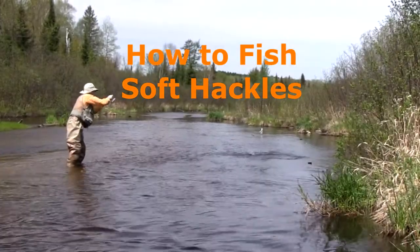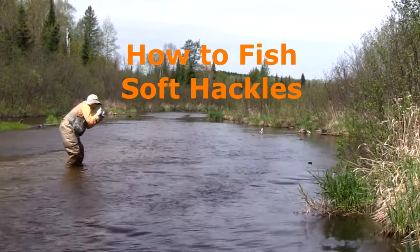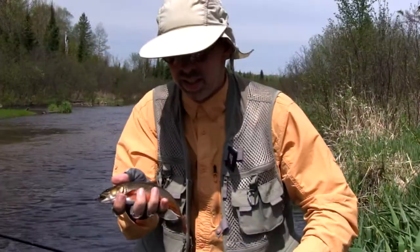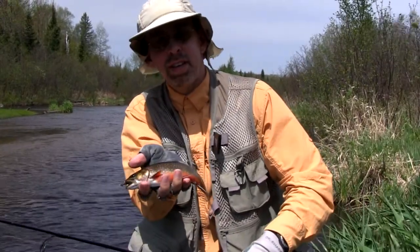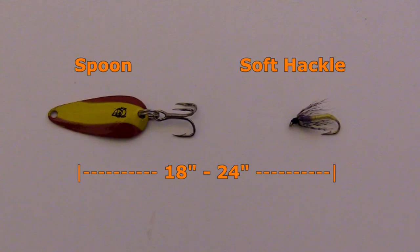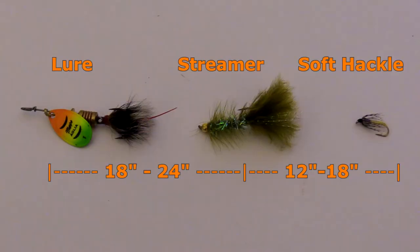Soft-hackles are not fished as often as other flies by fly rod fishermen — it's a little difficult to fish them with a fly rod. On a spinning rod, they are very easy to fish. Simply tie your soft-hackle 18 inches behind a 1/16th ounce to 1/8th ounce spinner or spoon. When fishing two flies behind a spinner or spoon, I like to put the soft-hackle as my second fly. A spacing of 12 to 18 inches is usually good.